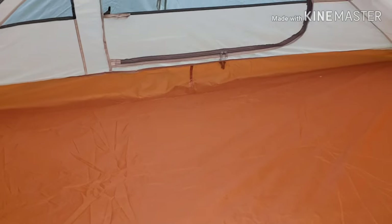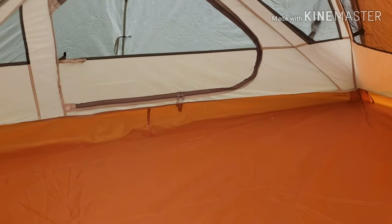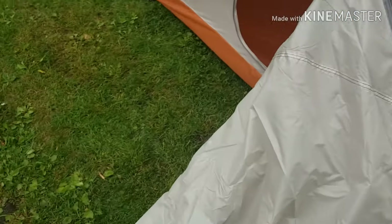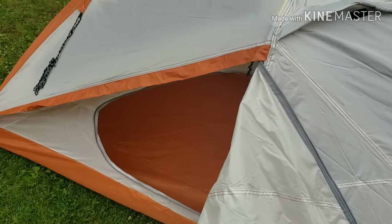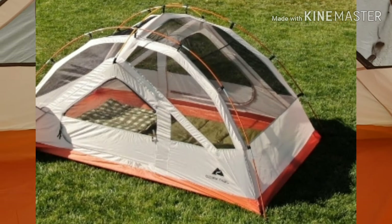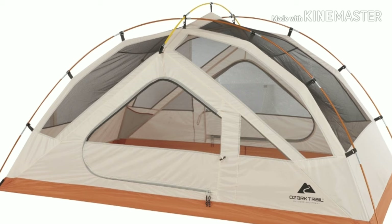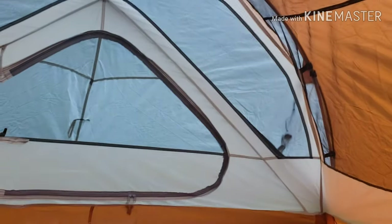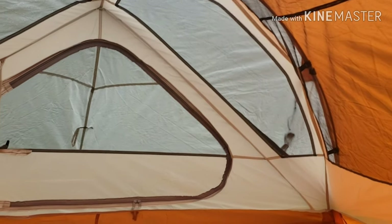Inside: bathtub floor, taped seams, equal vestibules on both sides. You can roll the rain fly all the way back in one solid swoop. It has got a ton of ventilation — I'll put a picture up of what it looks like without the rain fly. As you can hear, it's starting to rain, so we're going to do a rain test to see how waterproof it is. This is brand new out of the box.